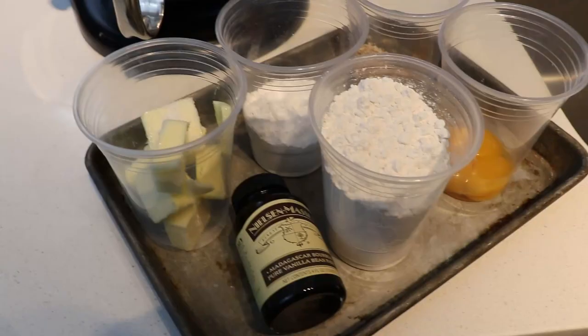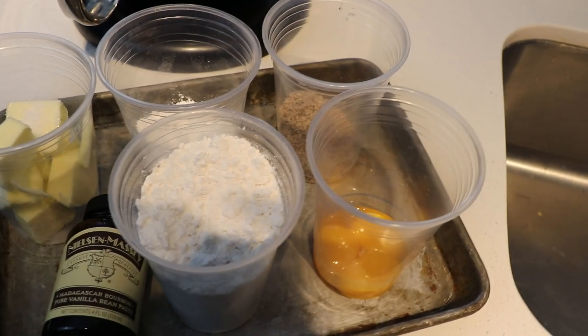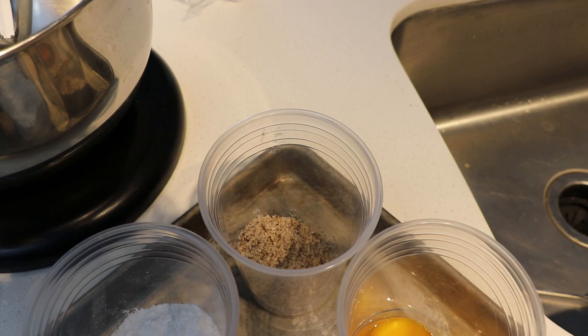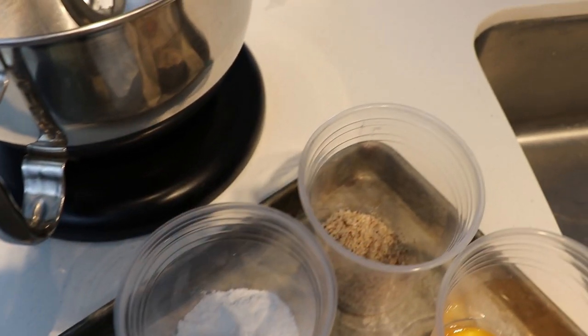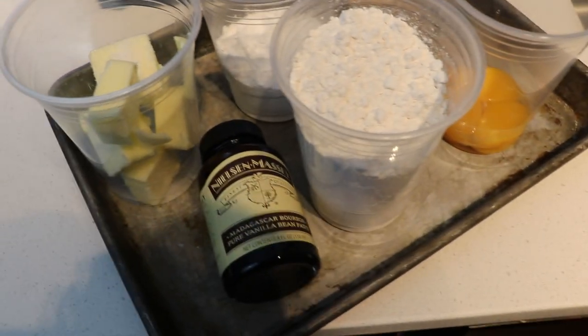It is basically comprised of flour, butter, sometimes eggs, and flavorings — whether it may be lemon zest, vanilla, orange zest, or any types of flavor oils. It really depends on what you want to make in your application. You can be very creative with any sweet dough or short dough.